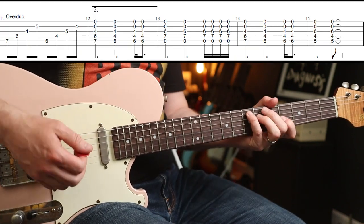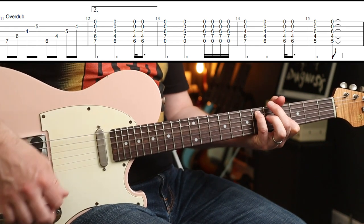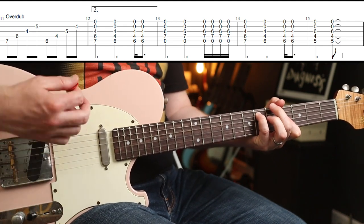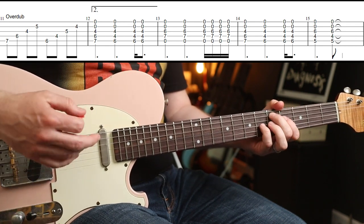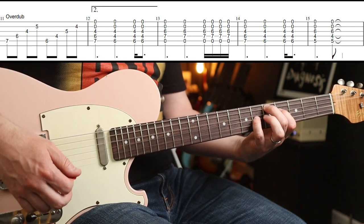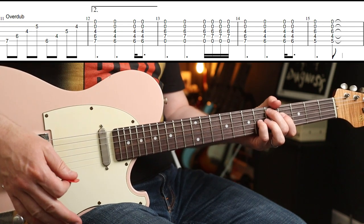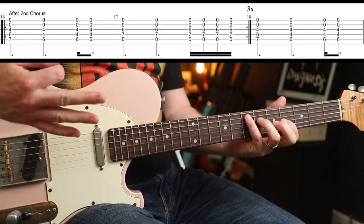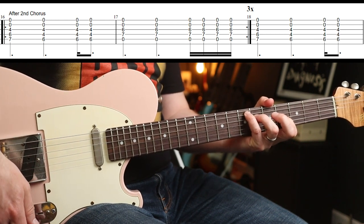Then round again into the intro section, but with the rotary tone. The only difference is the rhythm for that D major 7 shape — the count is 1, 2, 3, 1, 2, 3, 4 — so you just do two down strokes for that. Round the verse and chorus again, and after the second chorus you go back into this part and play it three times, then on the fourth time you play the variation.